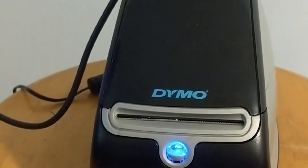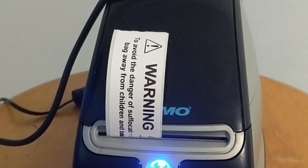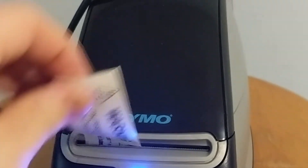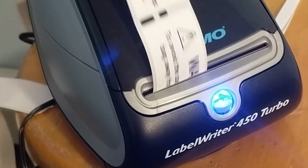I'm going to print out my first label here. There's our first label. Looks like I might have to adjust it a little bit. After some adjustments, the labels are coming out just fine.